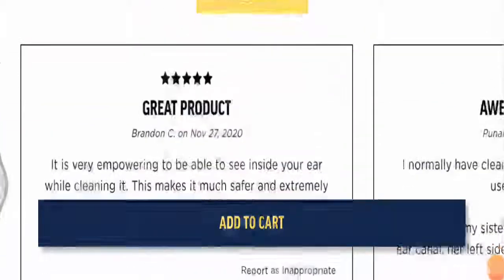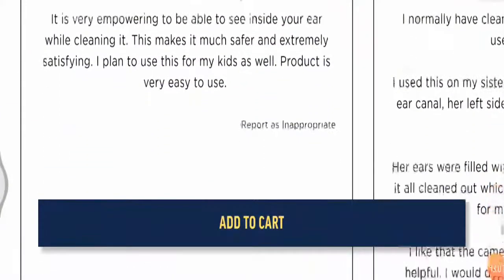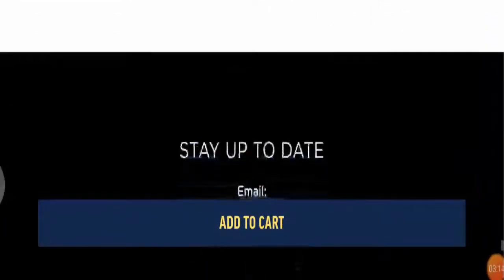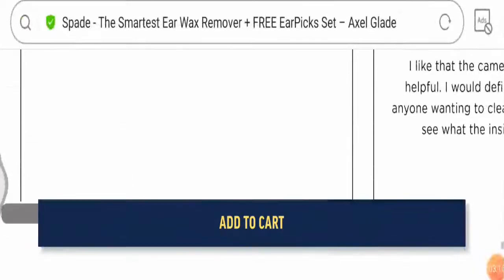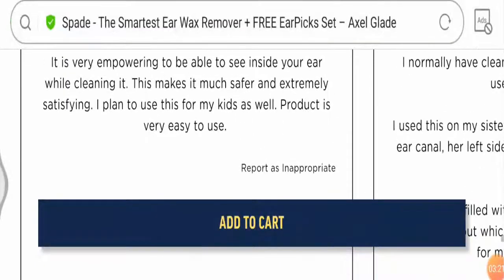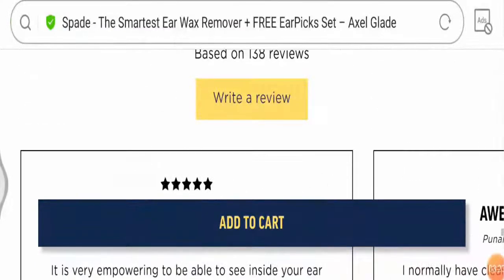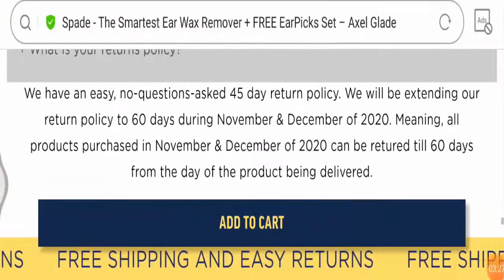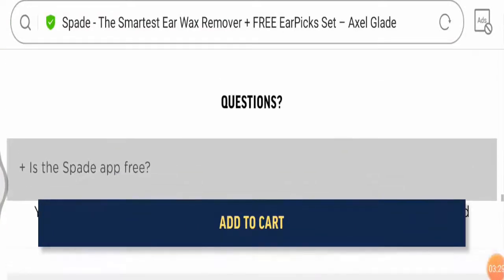Talking about customer reviews — there are many positive Spade Ear Cleaner reviews available on the official website, but we could not find reviews on other social media platforms and web pages, as the product is new. If you have ever used this product, do share your feedback in the comment section below.